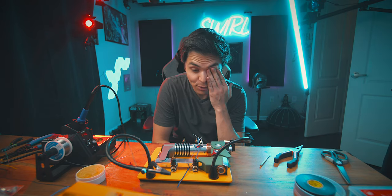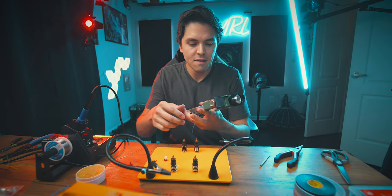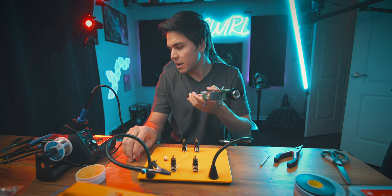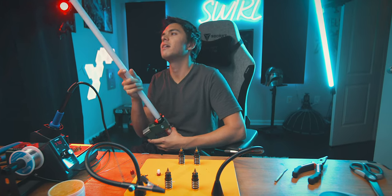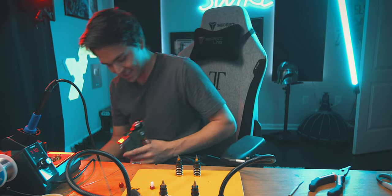Moment of truth — I'm going to take out the kill key and press the activation button. It's too wide — oh my god. Can't even test it now. Son of a bee.